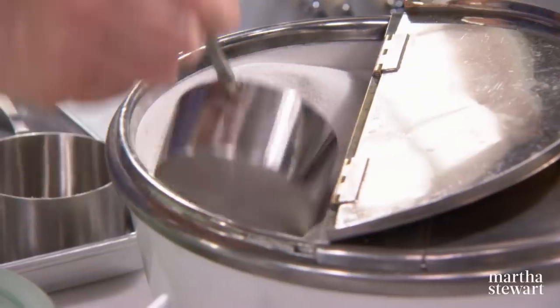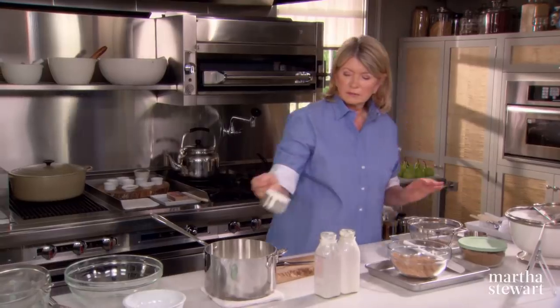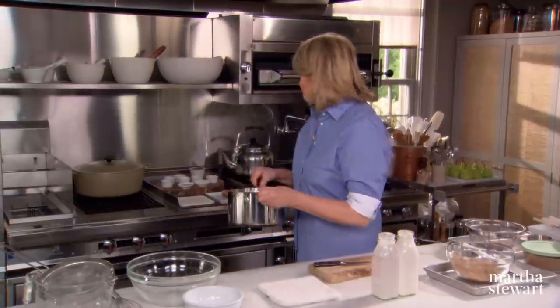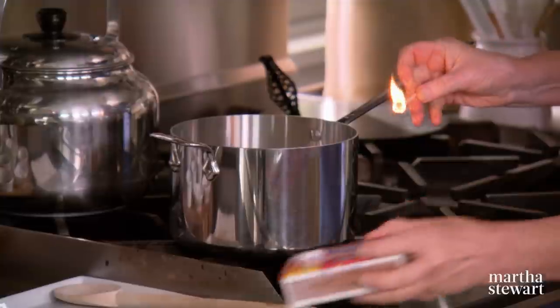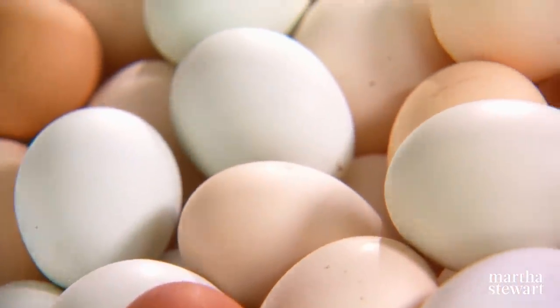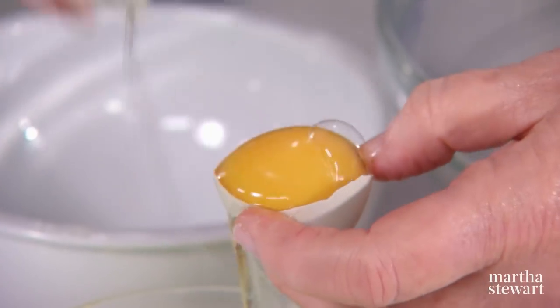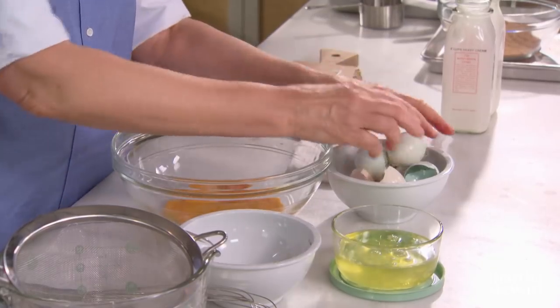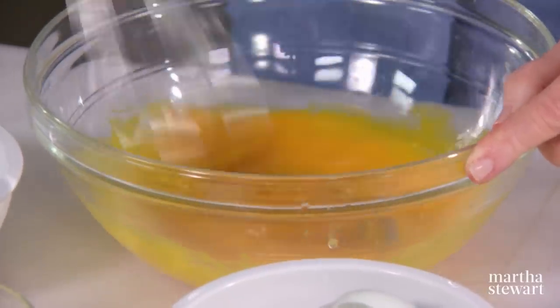To the cream, add three quarters of a cup of granulated sugar, then bring this to almost a boil — just so little bubbles form all over the surface. We need seven egg yolks, and the fresher the better. This will get mixed up a little bit while waiting for the warm cream.